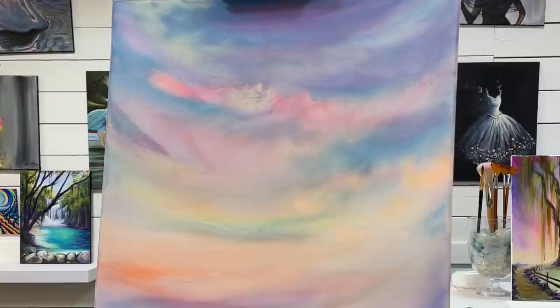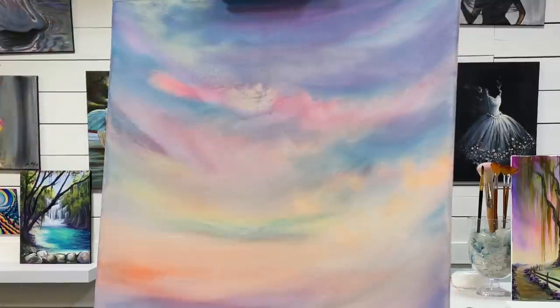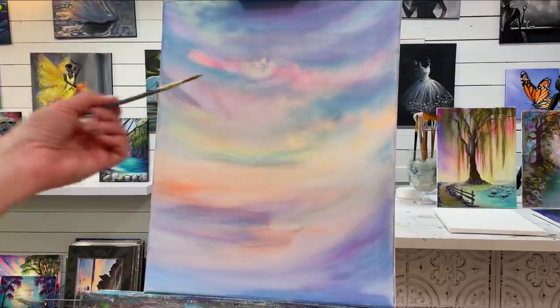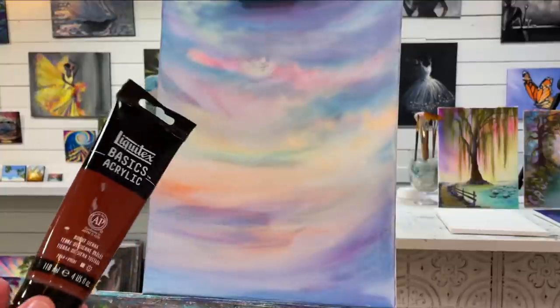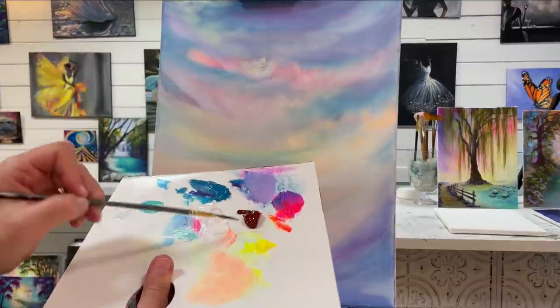I think I'm ready to start coming in with the next step. I'll start coming in with the background trees, so I'm going to be using a liner brush — a long liner brush, no number on it, but you can use any liner brush you feel comfortable with. I'm going to get a little bit of my Burnt Sienna out now. I've got this one by Liquitex Basics, which is a really good brand of paint. You want to have a lot of water on your brush.